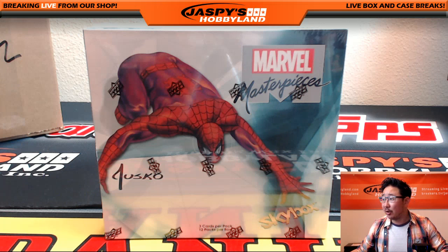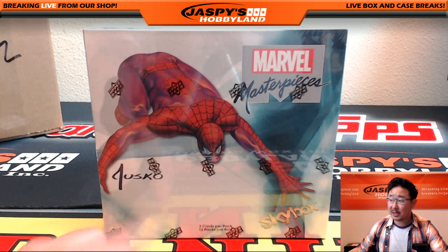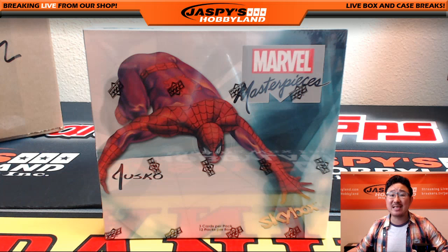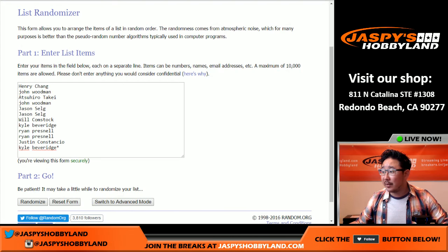Hi everyone, Joe for JazzBeast Hobbyland here. We are doing another one box break of Upper Deck Marvel Masterpieces. This is break number seven. Big thanks to these folks right here for getting in on the action.